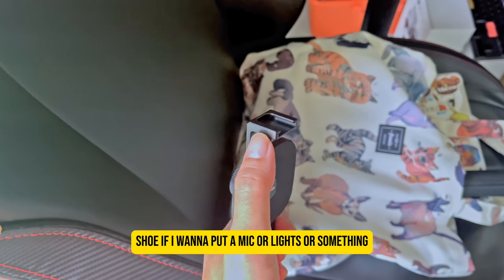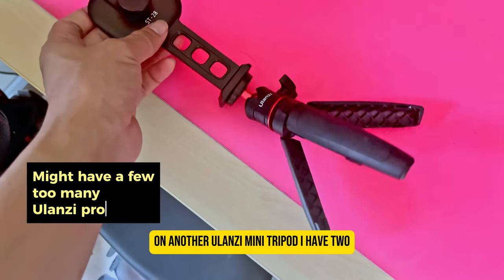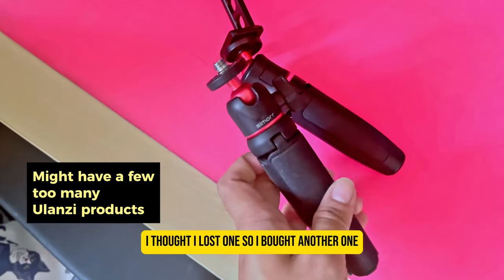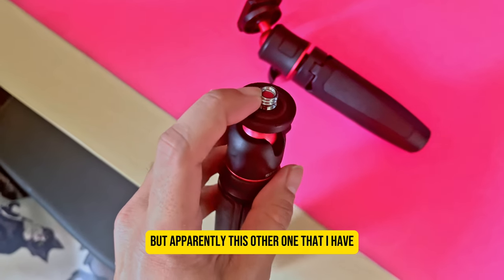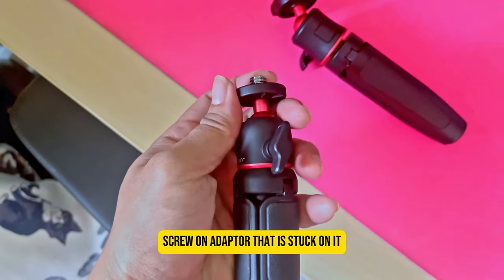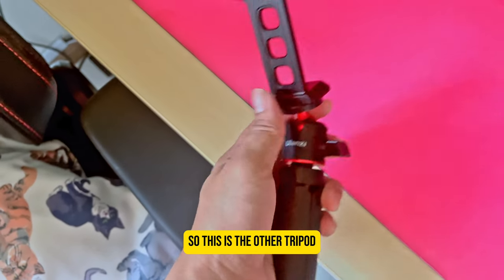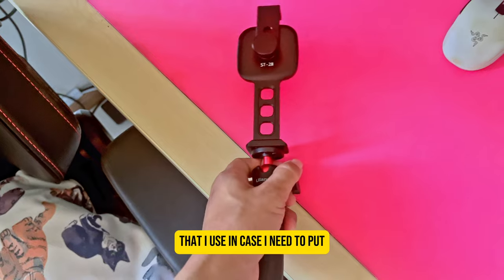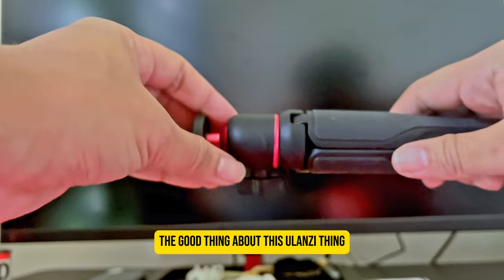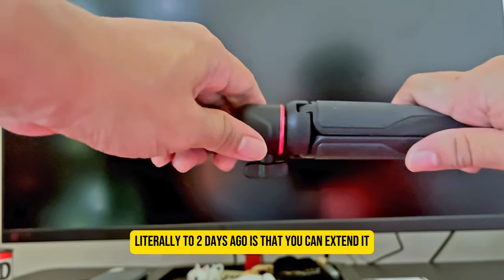On another Ulanzi mini tripod — I actually have two of them. I thought I lost one so I bought another, but apparently the other one has a screw-on adapter stuck on it, so I need to do something about that. This is the other tripod I use in case I need to mount an iPhone. One thing I didn't know until literally two days ago is that you can extend it.